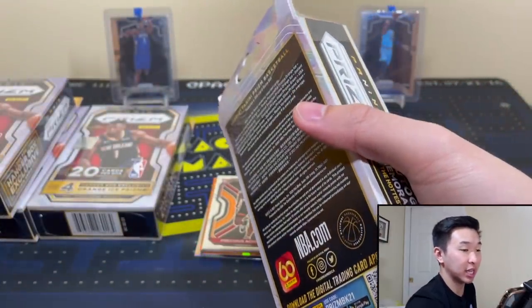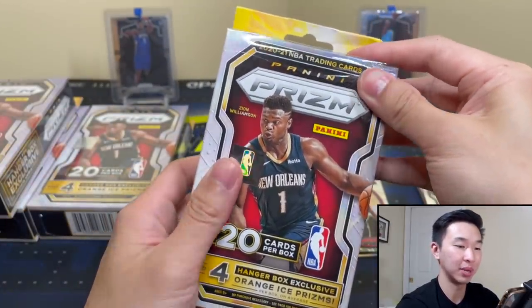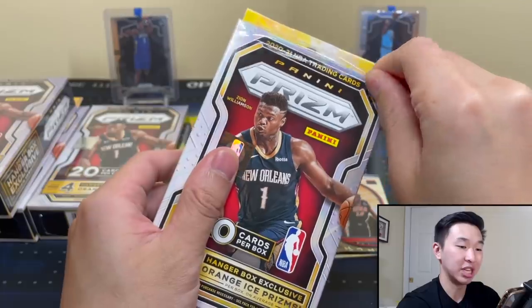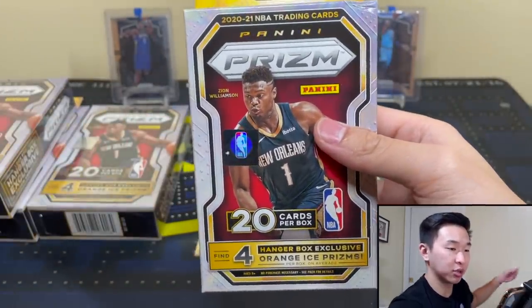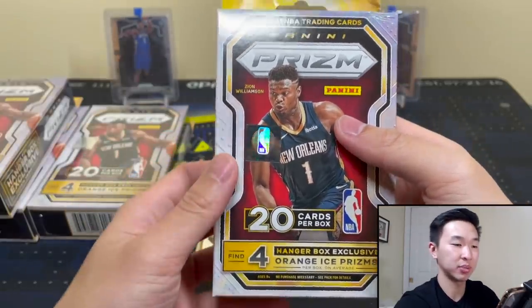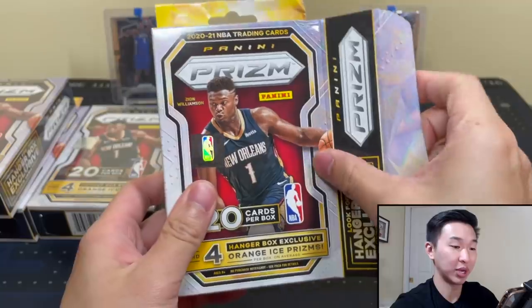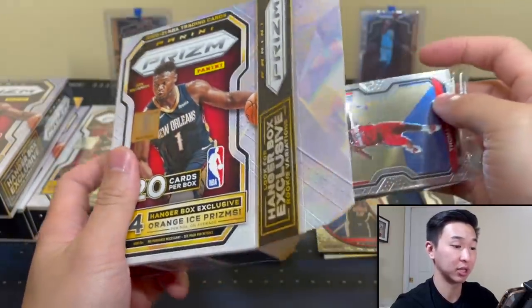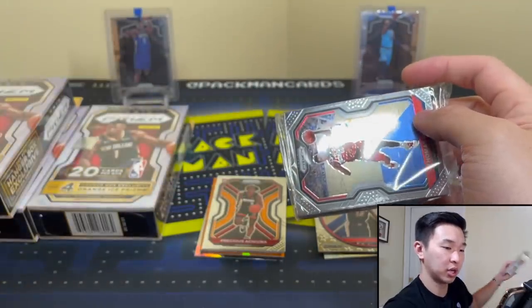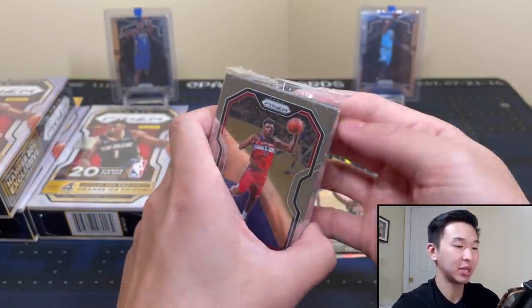It's sold resale everywhere, except obviously at Target and Walmart. You'll see it on eBay, Instagram, Discord, hobby shops. Panini's own site is also resale — for those of you not sure, when I say SRP is this much and resale is this much and you see it for that resale price on their site, it is being charged at resale. I saw a lot of confusion about that one.